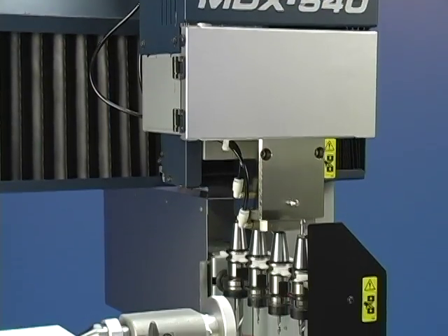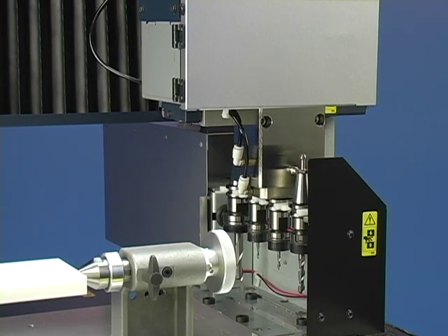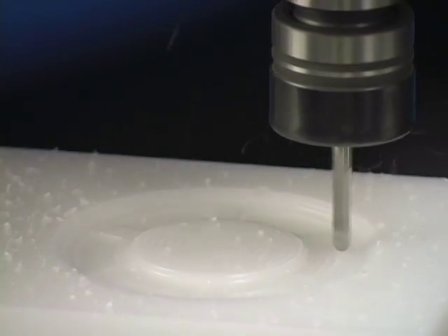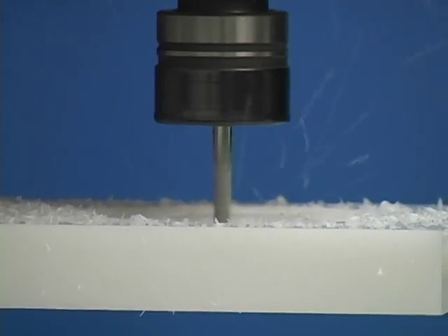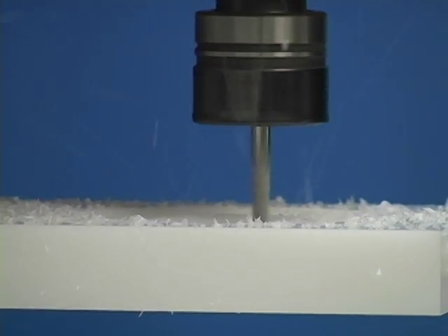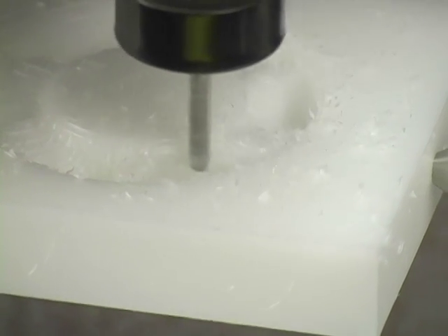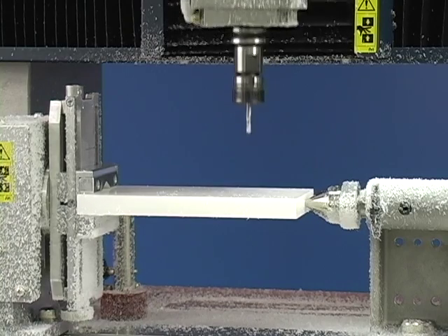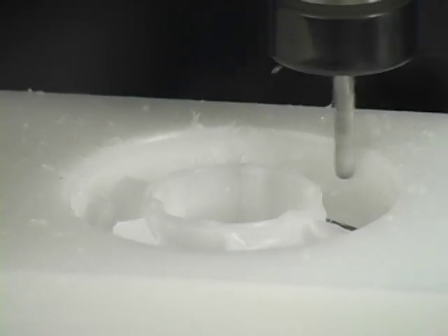From here, the Roland MDX 540 takes over. It will automatically select tools as needed. The process begins with a rough pass to remove large amounts of material, followed by additional passes to perform finer milling and surface finishing. The MDX will also automatically rotate the object as required. The time required to mill the model will depend on the size, complexity, and material used.